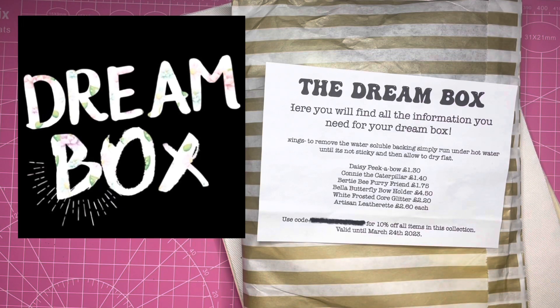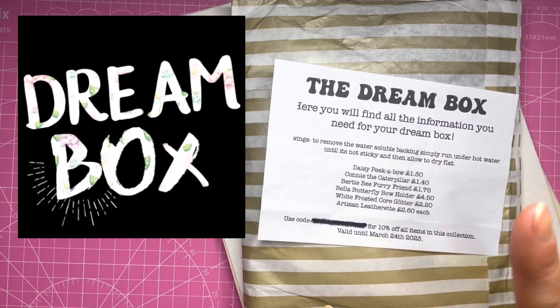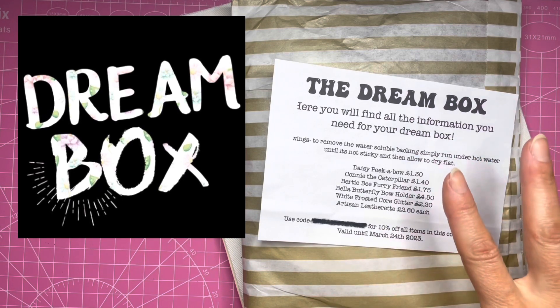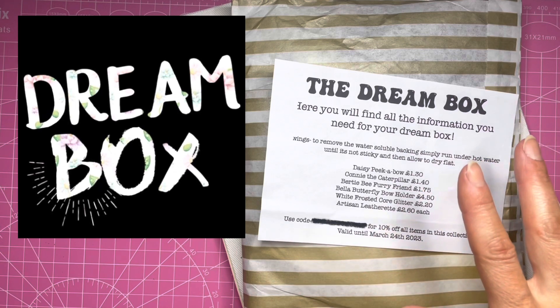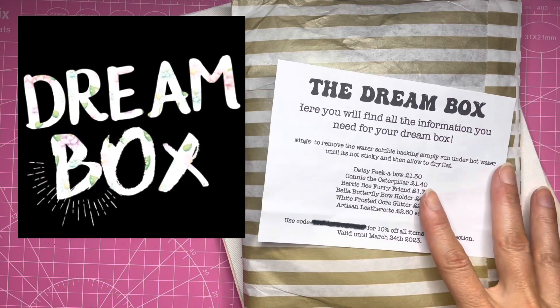Hello everyone, I have got the Sophia Grace Dreambox today and in this video I'm going to reveal the contents. If you haven't received yours yet and you like a surprise then don't watch any further, but if you can't wait and you love to see what goodies you've got in store then stay tuned.